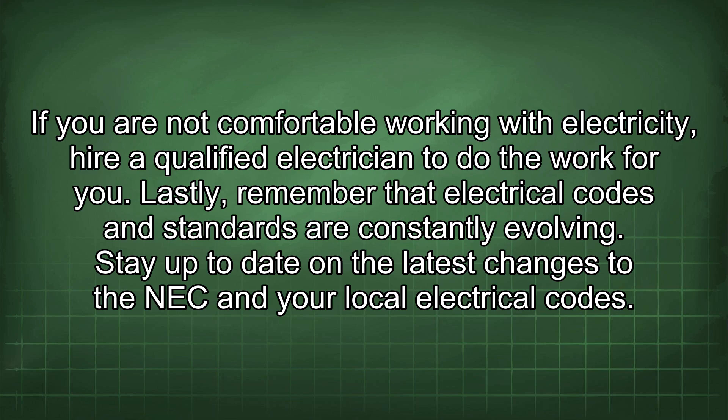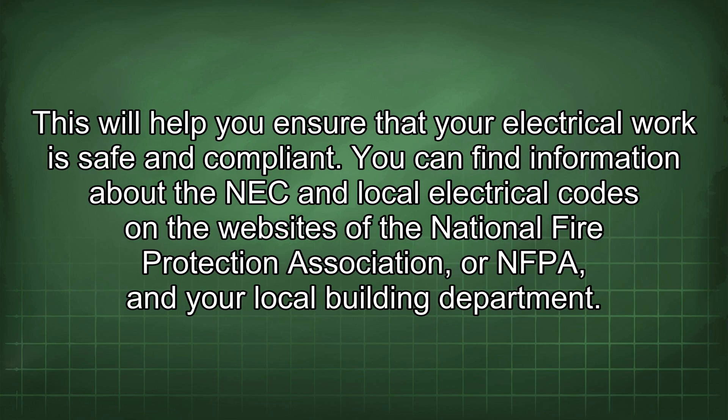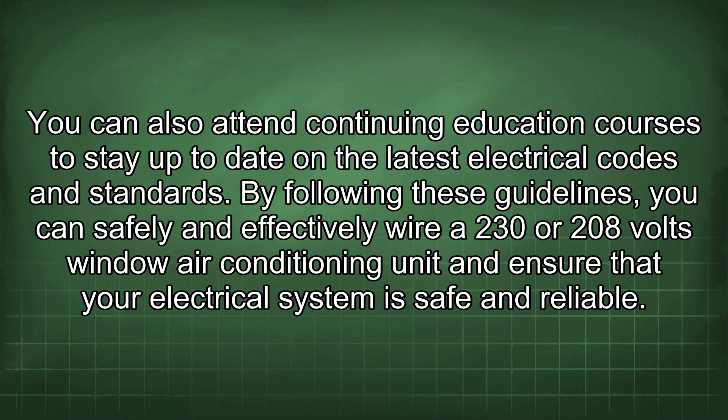Lastly, remember that electrical codes and standards are constantly evolving. Stay up to date on the latest changes to the NEC and your local electrical codes. You can find information about the NEC and local electrical codes on the websites of the National Fire Protection Association, or NFPA, and your local building department. You can also attend continuing education courses to stay up to date. By following these guidelines, you can safely and effectively wire a 230V or 208V window air conditioning unit and ensure that your electrical system is safe and reliable.